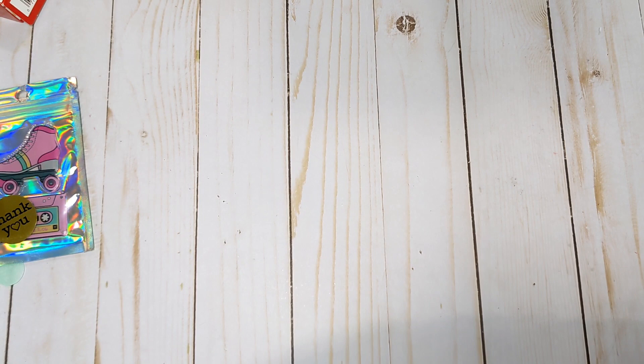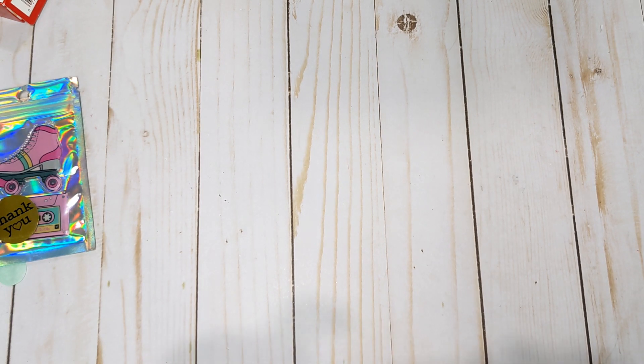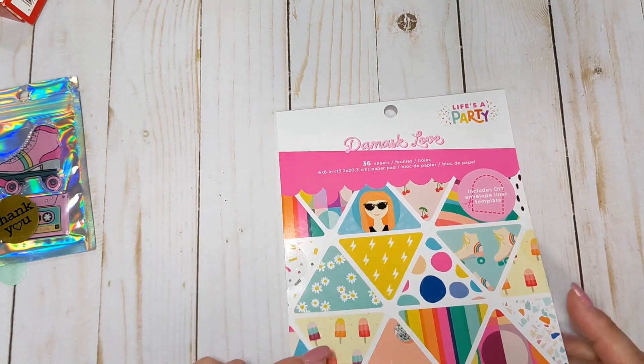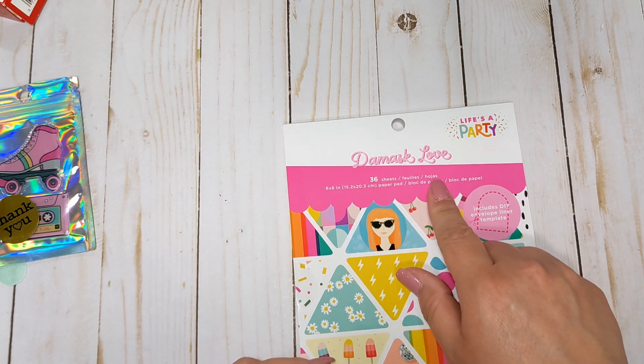We're going to check out the 6x8 paper pad first. It is such a cute collection with brighter colors. This is only the second time I've bought anything from Damask Love. Last year I had picked up the Sunset Boulevard collection, very late in the season when it was on sale at Joann's, and missed out on most of it. This 6x8 paper pad has 36 sheets.